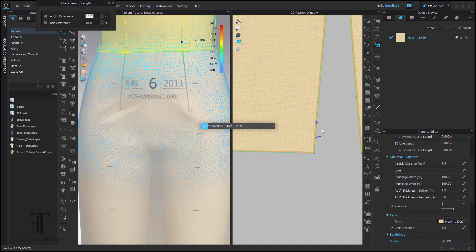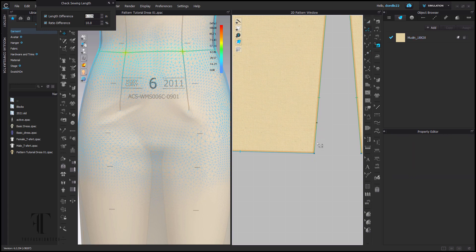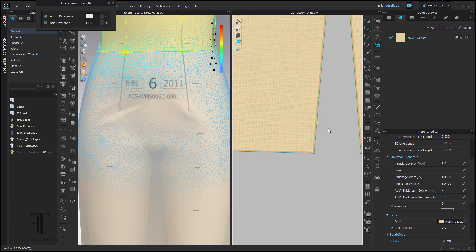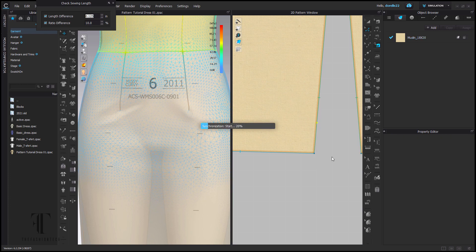I like the Curvy form because it resembles more of an American body. These measurements for the forms are taken from the ASTM — these are Alvanon's own forms taken from the ASTM measurements, which are updated, I think, every two to four years.